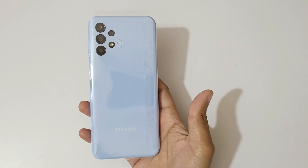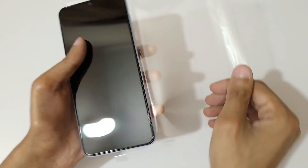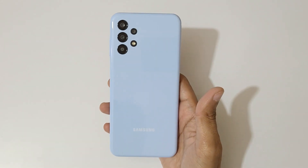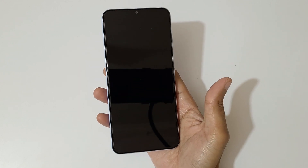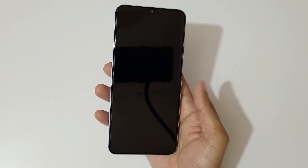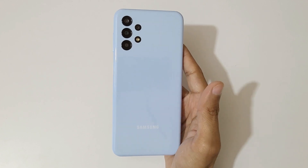Now here's the phone itself. Let's remove its plastic cover. If we talk about the weight, it is 195 grams and the thickness is 8.8mm. The frame and back are made of plastic.